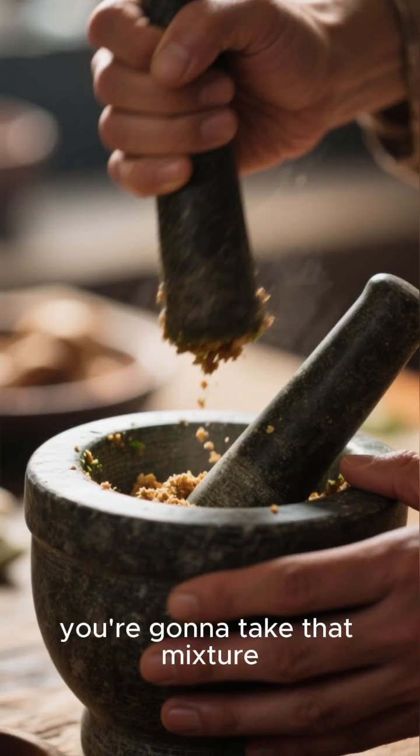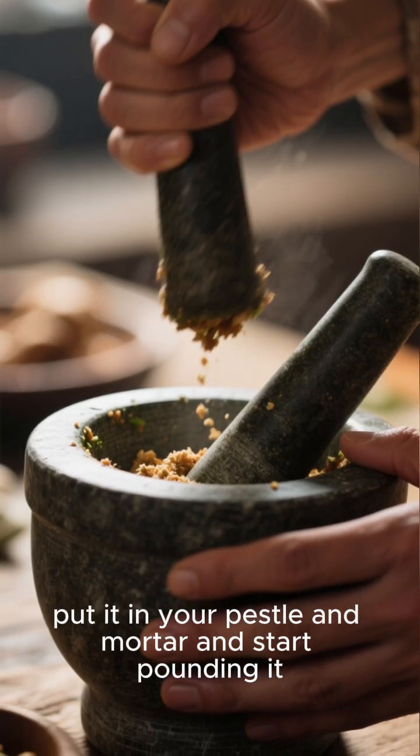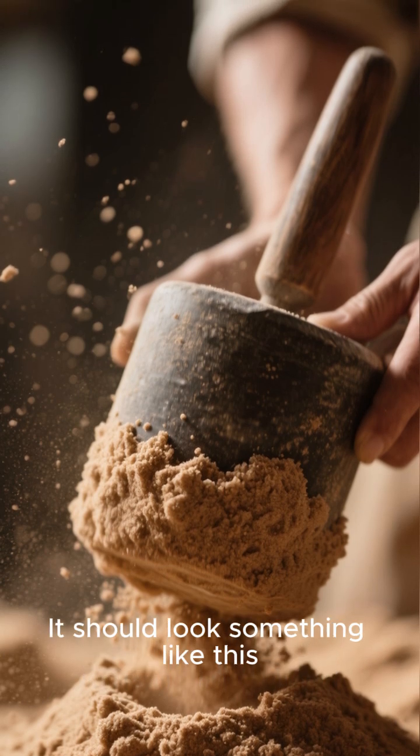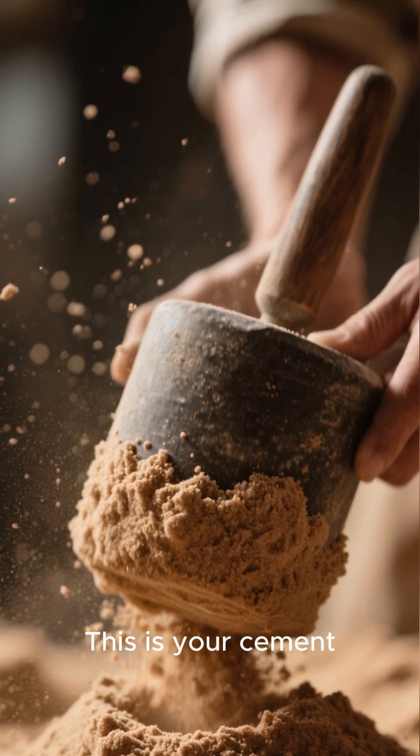The next day, take that mixture, put it in your pestle and mortar, and start pounding it. Pound it until it's the consistency of sand. It should look something like this. This is your cement.